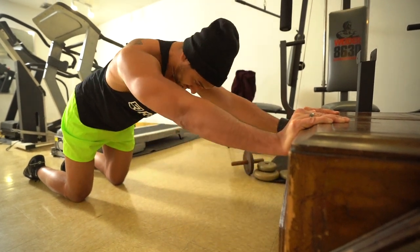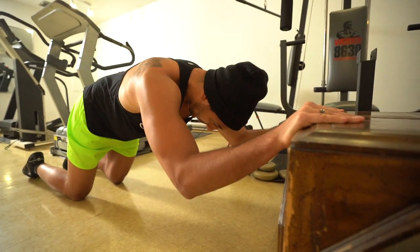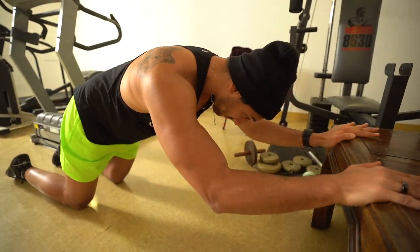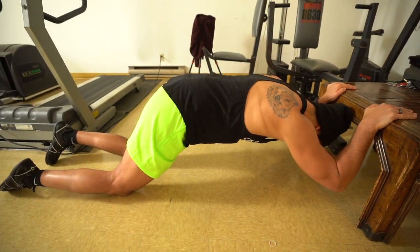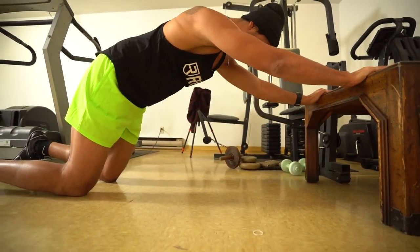The next exercise is going to be a tricep extension. I did it on a little bench, but you guys can do this on your couch, kitchen table, or pretty much anywhere where you can extend your hands and bend them behind you. The goal is to pretend we're doing a skull crusher — called tricep extensions — coming down and then really forcing out and squeezing that tricep as much as we can to hit that long head of the tricep.